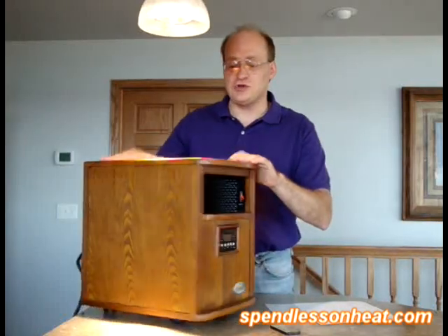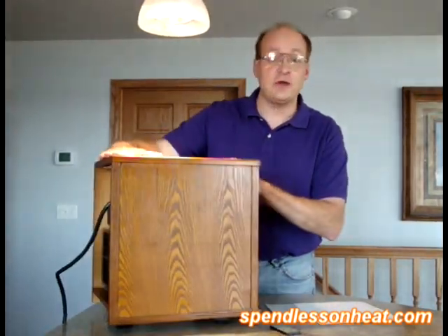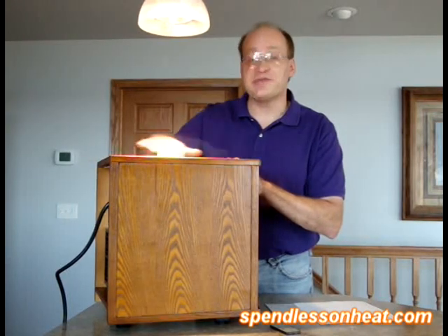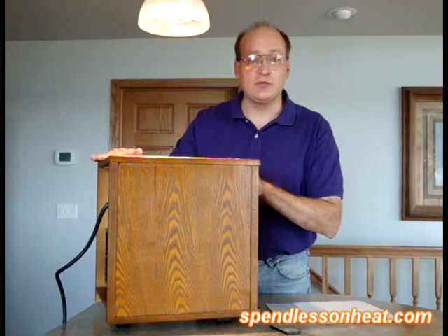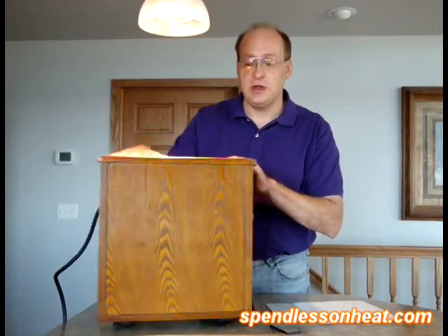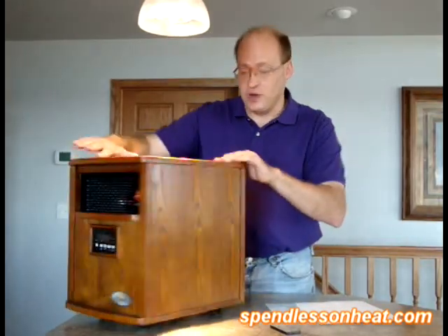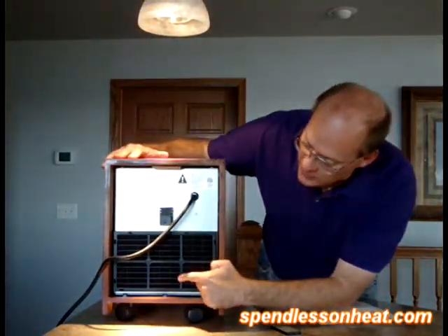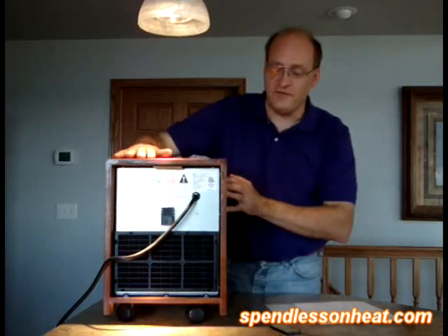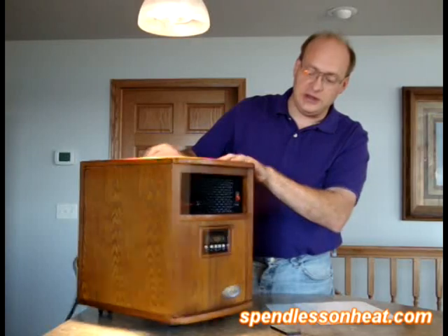Just some of the features: first of all, we just pulled this out of the box and turned it on. As you can see, it's a very beautiful heater. Solid wood cabinetry — no fake plastic or metal that can rust. Very nice looking infrared heater. If we look at the back, you'll see it comes with a filter that has a lifetime warranty, to filter out particles.